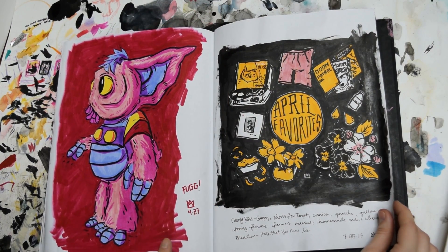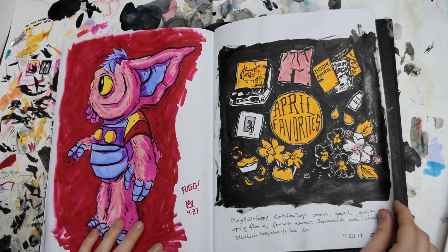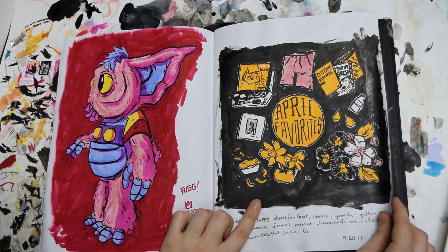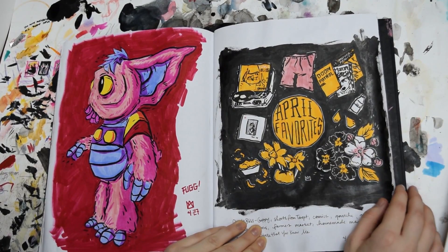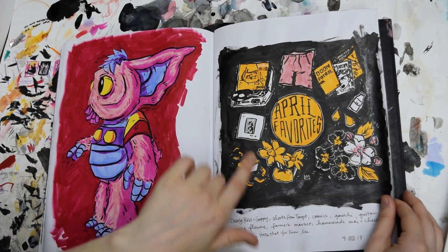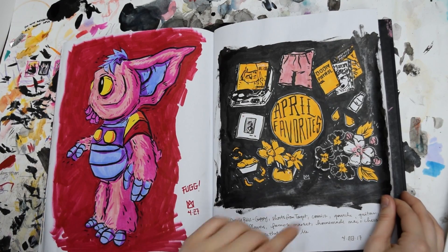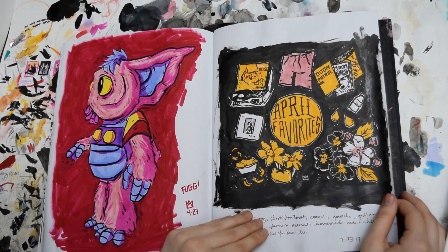This is another Doom Patrol sketch of one of the characters that I just love. I love his colors — it's so cute. This is a little page of April favorites. I just wanted to do a square for Instagram and draw all my little favorite things for that month — some different music, these shorts which I'm actually wearing right now so they're still my favorite, spring flowers, mac and cheese, just some funny stuff.